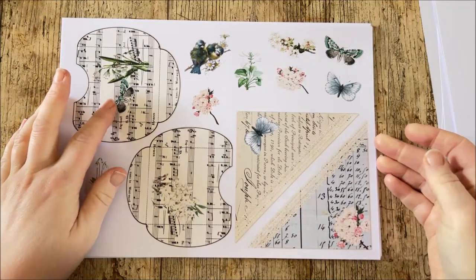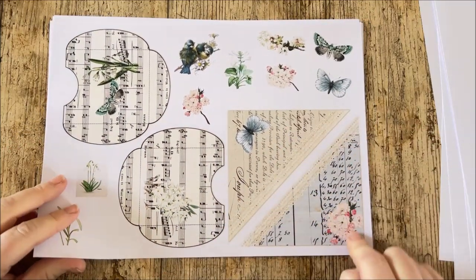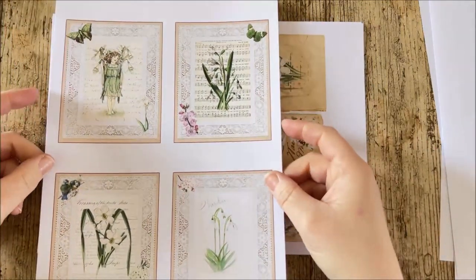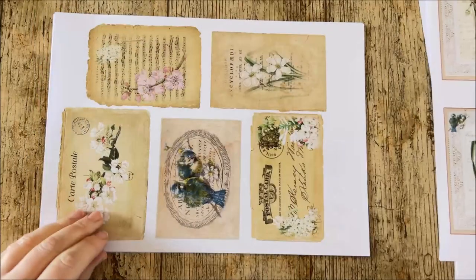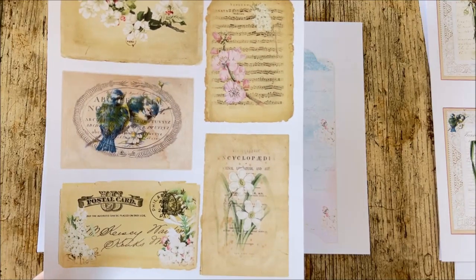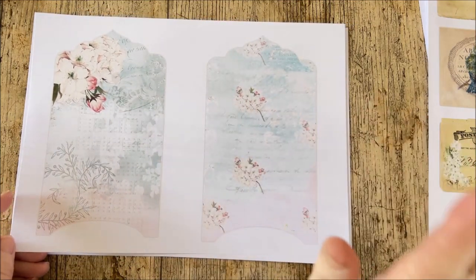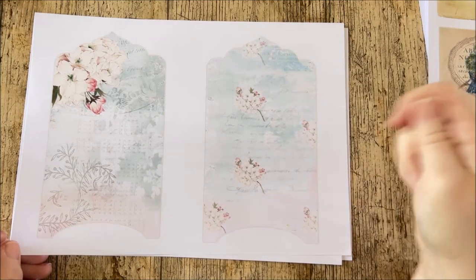There are pockets and fussy cuts — pockets made with music paper with spring flower images added. There are corner pockets with lace trim, and little elements to fussy cut. There are journaling cards you could also use as pockets or tuck spots. There are more vintage-style journaling cards with jagged edges for that old feel, and envelopes — if you cut straight across the bottom, removing the arch, they make a nice large journaling card for your journal.